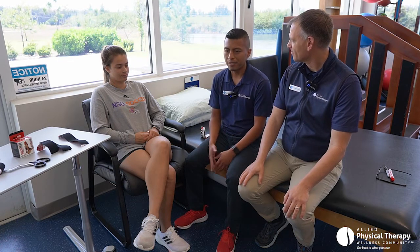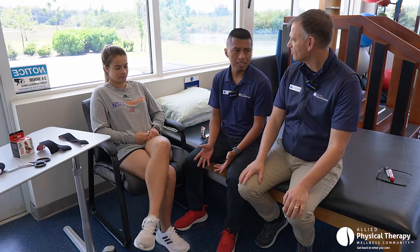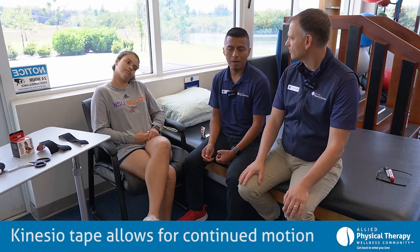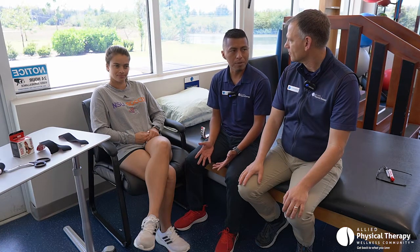So KT Tape or Rock Tape — there are a bunch of brands out there. It's very similar to athletic tape, but they have some differences. The reason why KT Tape is more beneficial for athletes or people who have injuries is because you don't lose your mobility. Compared to athletic taping, which is good for stability, but it limits your motion. An example can be from your ankle — it limits your motion, whereas with KT Tape you have good mobility while playing soccer, running, or walking.